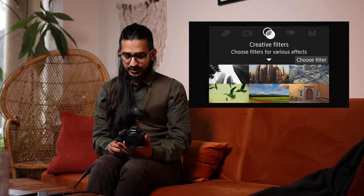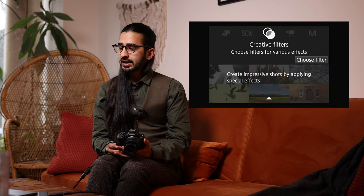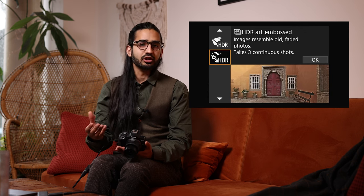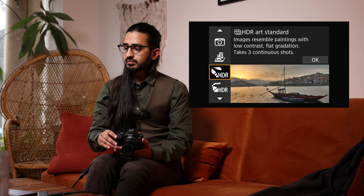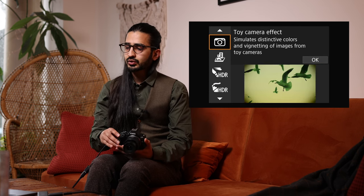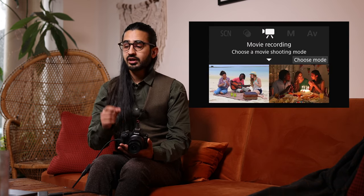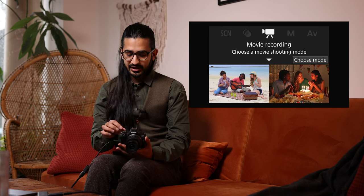Next is Creative Filters mode, which applies a look to your images — funky effects like toy camera, miniature, fish eye, soft focus. It's worth having a little play in here, it's quite fun. Then we have the video mode, which I'll come back to in more detail later.